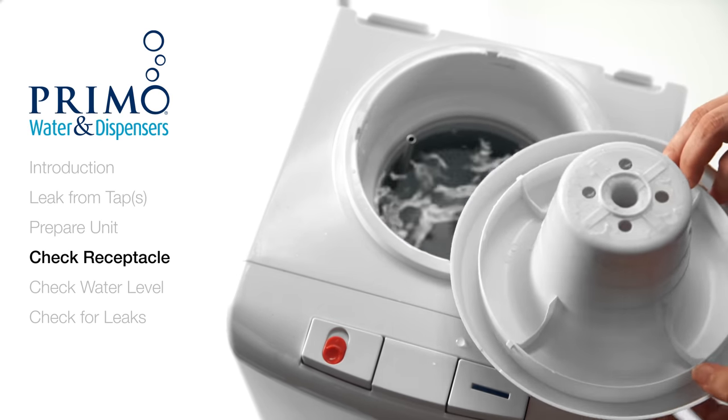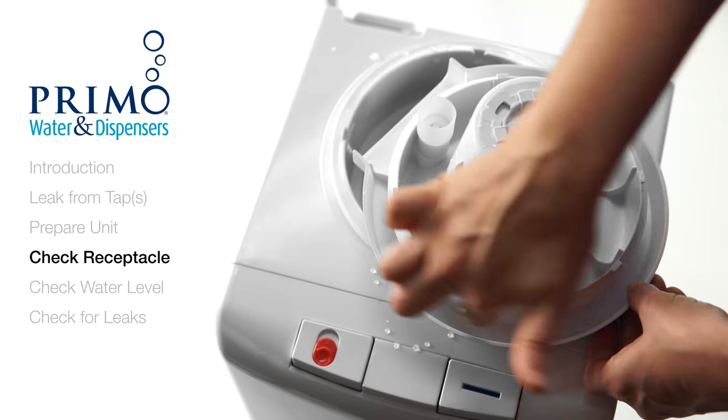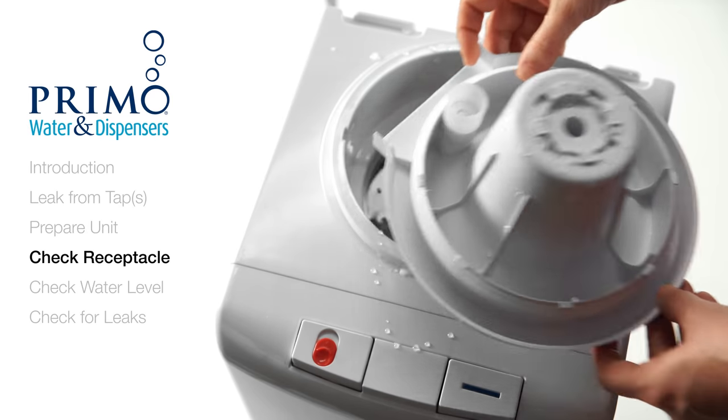Once you have taken it off, turn it over and inspect it for warping or other damage. All parts should be completely round, like these. If you see any damage or warping, stop here and contact customer care.